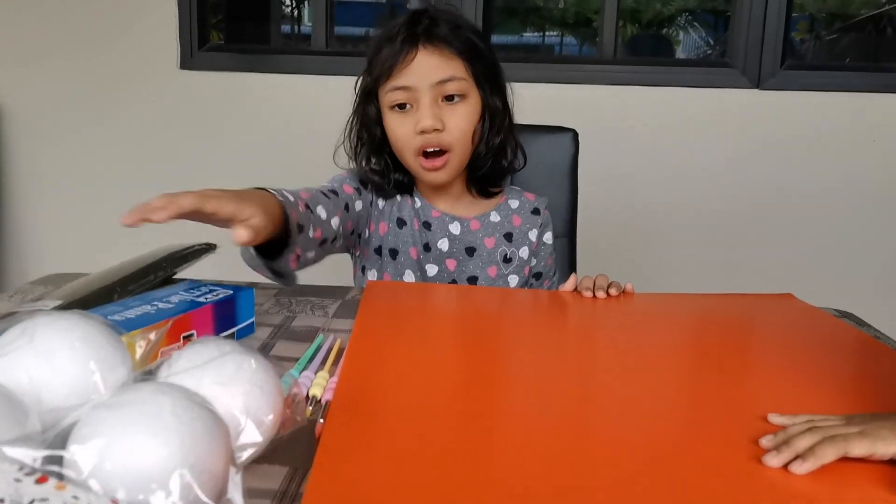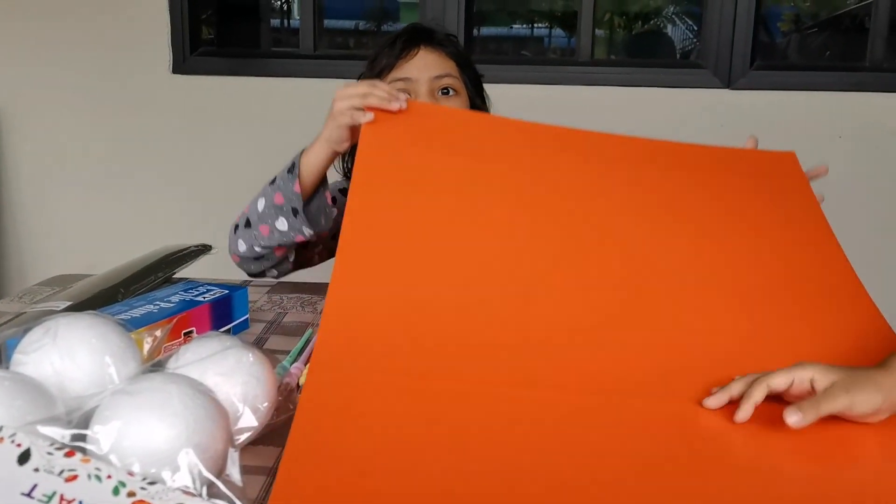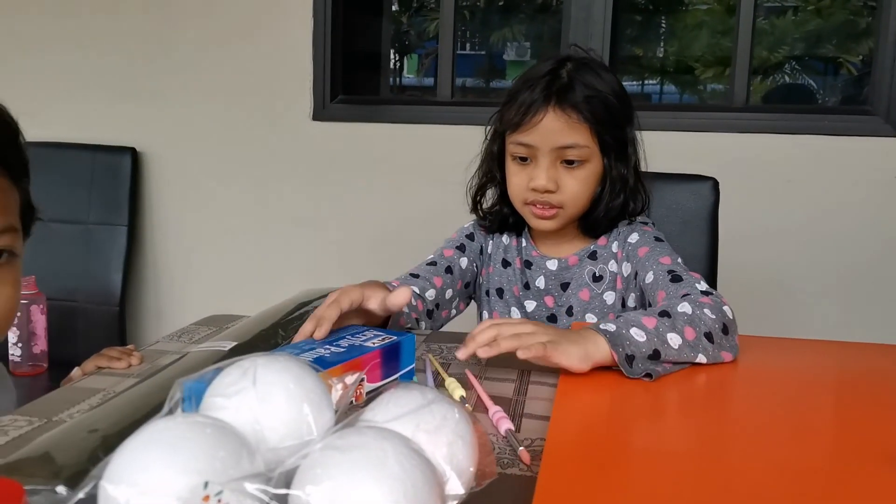Hi guys! I'm going to use all these objects to make a solar system. A model of a solar system? Yes. So this is for your science project, right? Yes.